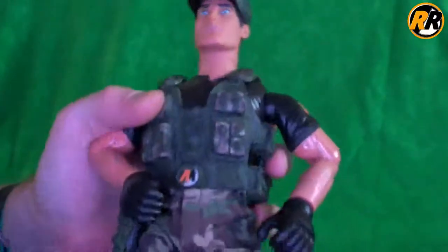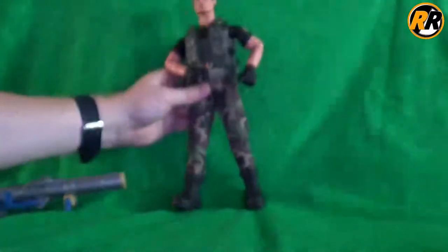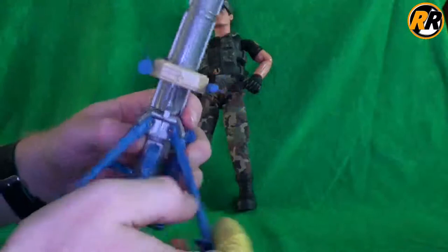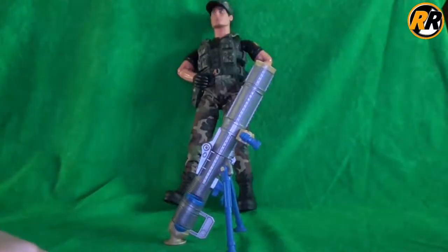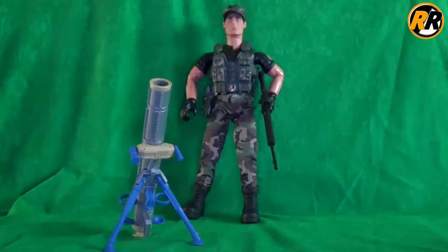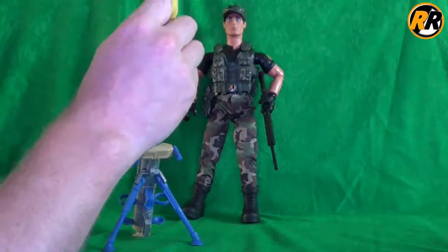But all in all, I think this is a really nice figure. It's good to go back to some green actual camo and military gear. And again, I don't know how they managed to get this one by as being a weapon, because they were trying to cut back on it at this time. But it's a really nice fun play feature. So that was the 2002 Action Man Mortar Combat Set — thanks for watching and I'll see you next time for more Royal Payne Reviews.